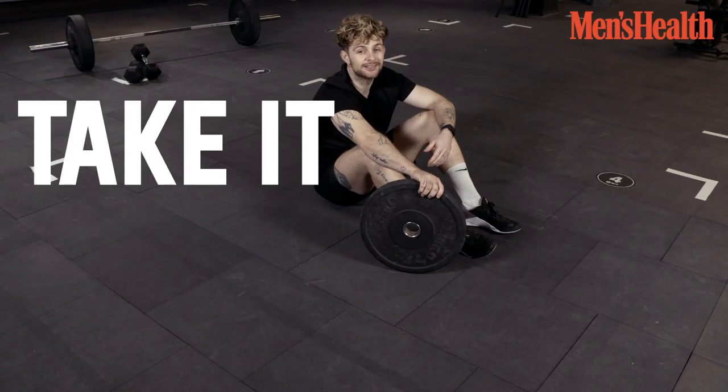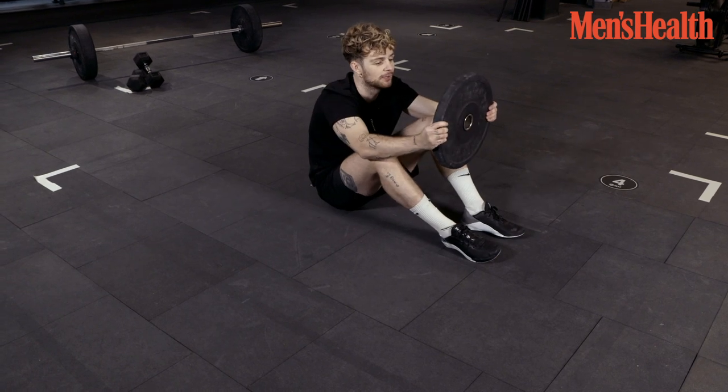And if you're feeling that you can take it to the next level, then you can also use a bit of weight, like this.